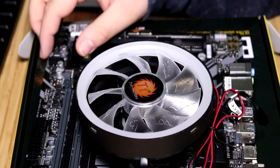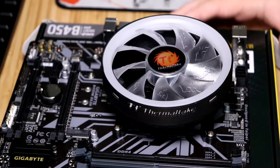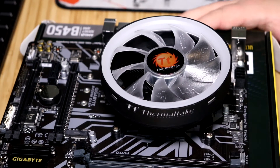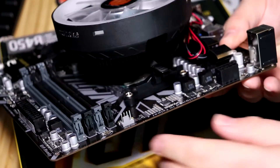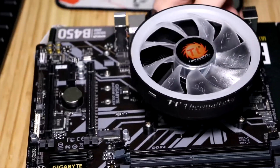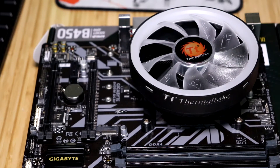There is quite a bit of force required to get it seated, but that's what it looks like when it's on. Let's look at the RAM — it doesn't look like it will impact your RAM, at least I hope not. Looking at it right here, it doesn't look like it's going to interfere with that first RAM slot, so that's good. We're going to go ahead and put this on the test bench and go ahead and test it.